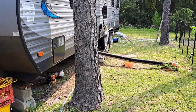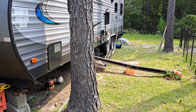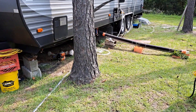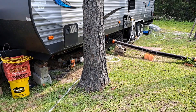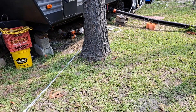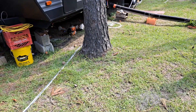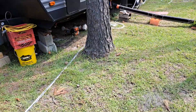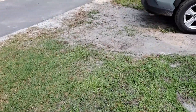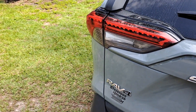I'm looking into getting some kind of little trencher or something to make it easier to run wires in the ground — something not really expensive but that can get the wire at least three or four inches down. The way I do it now it's hard to get it through some of the grass. Once you get into the dirt it's easy to get the trench going, but I need something to get the ground broken.